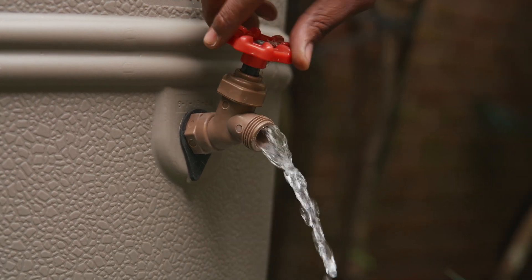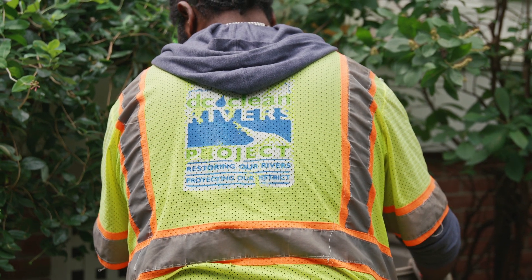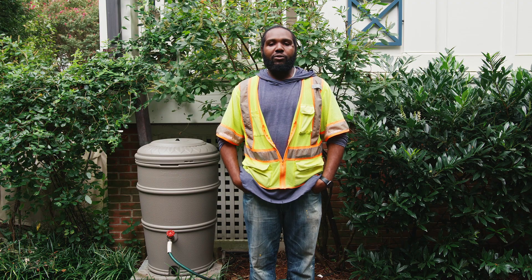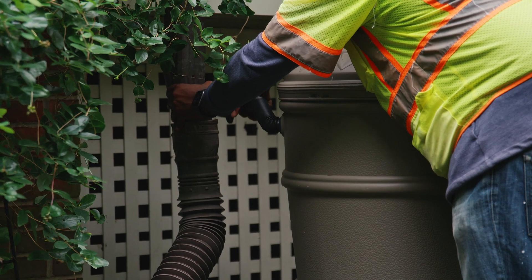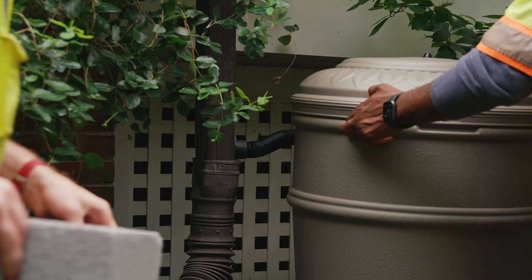For your safety, never attempt to move a rain barrel while it is full. Your rain barrel will be installed level, secure, and safe. If you need to disconnect your rain barrel for winterizing, cleaning, or moving, make sure that it is empty first and level and stable when reinstalled.